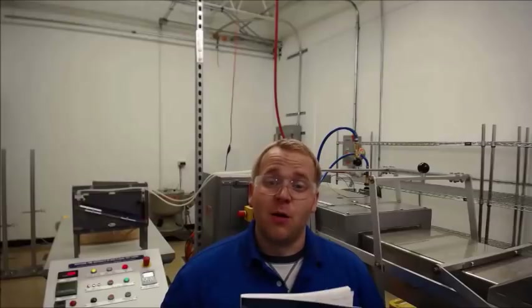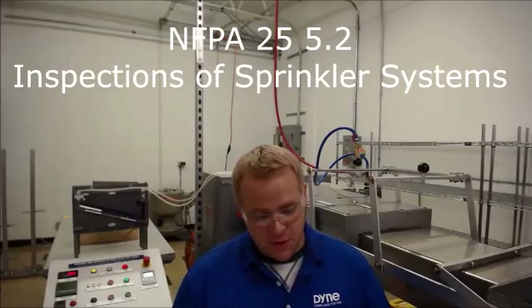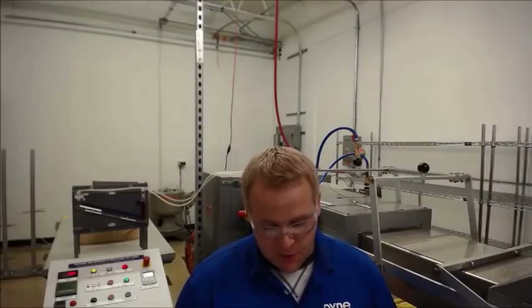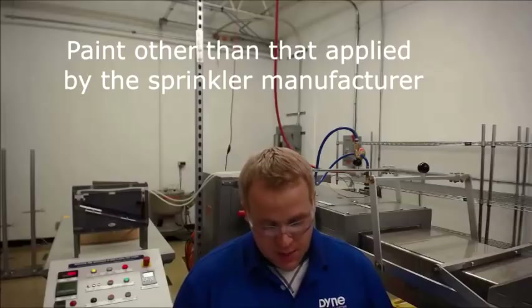Hi, I'm Grant Lubdell, Lab Manager at Dine Technologies. I'm here with you today to talk about how paint affects sprinkler performance. If you're looking at NFPA 25, specifically under 5.2 inspections of sprinkler systems, they state the following: any sprinkler that shows signs of the following shall be replaced. And in there they list paint other than that applied by the sprinkler manufacturer.